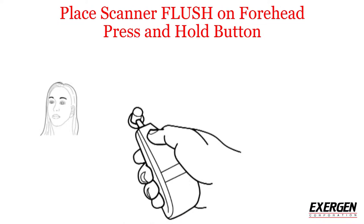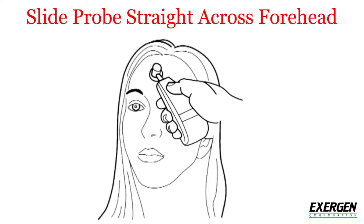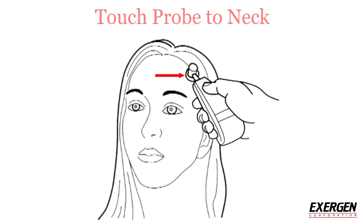Press and hold the button down on the scanner and keep it pressed until you're done. It's important that the probe is fully flush against the skin. With the button still pressed down, slide the probe across the forehead only — not down the side of the face.